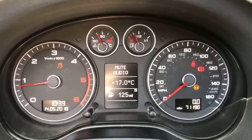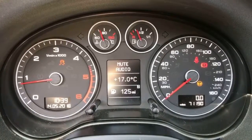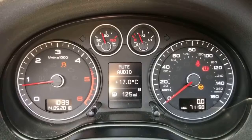Now inside the car we're going to start off with the dials. On the left hand side we have the rev counter and on the right hand side the speedometer. You can see the total miles for this car are 71,190. We have the fuel gauge and coolant temperature gauges in the middle at the top.